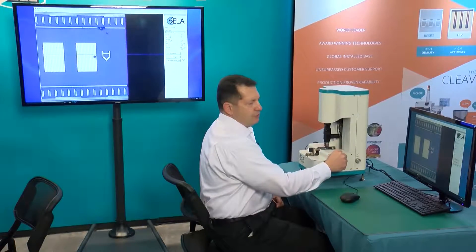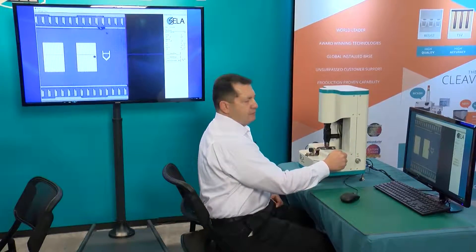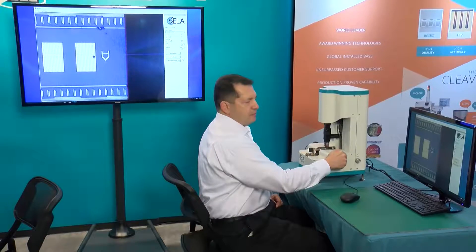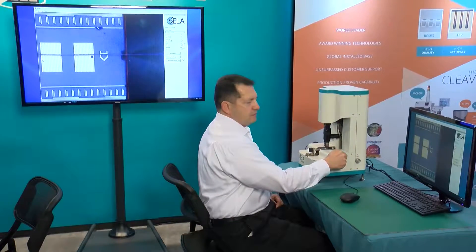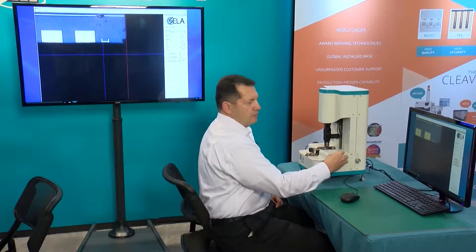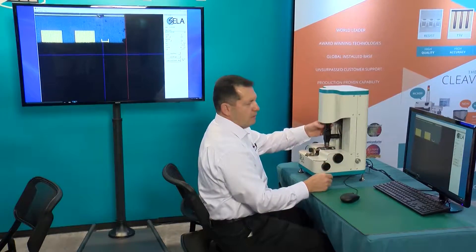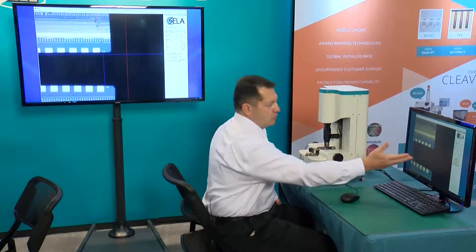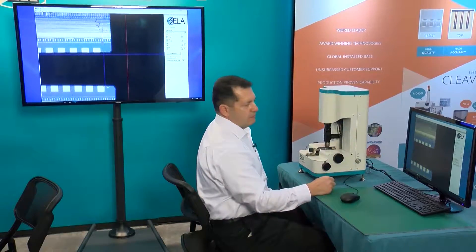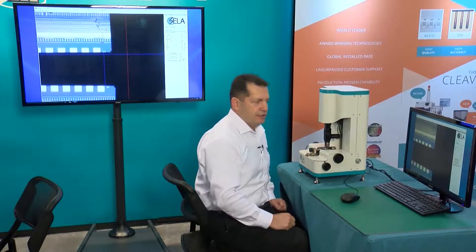Look at the screen — you will recognize that the knife is very, very close to the edge. You can see the trace of the knife. Now I just touch the sample and continue cleaving. You can see the cleaving line on the screen. I have just finished cleaving. Within less than one minute, you receive a perfect cleave all across the sample, and the accuracy of this cleave is about 2–3 microns.